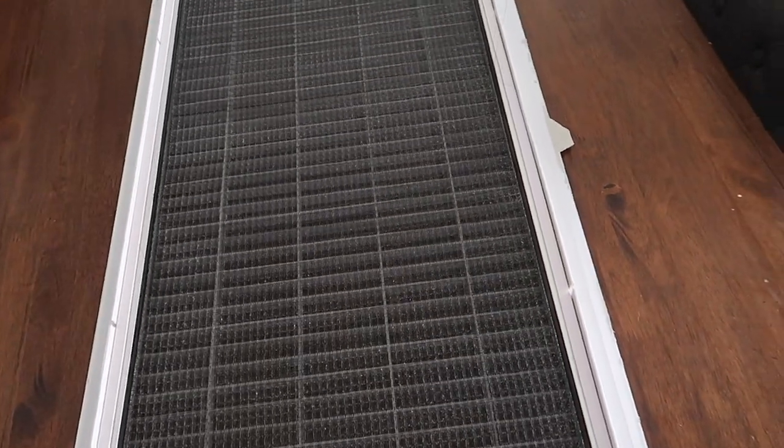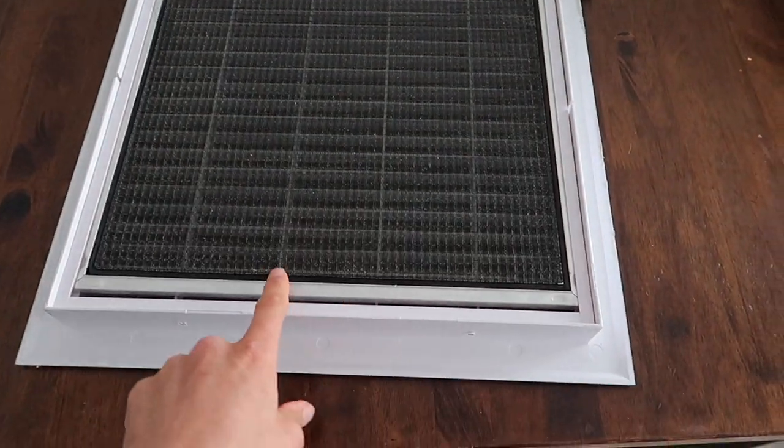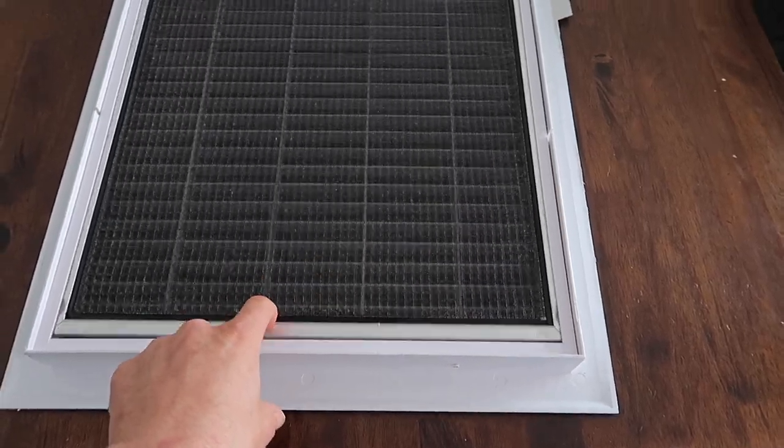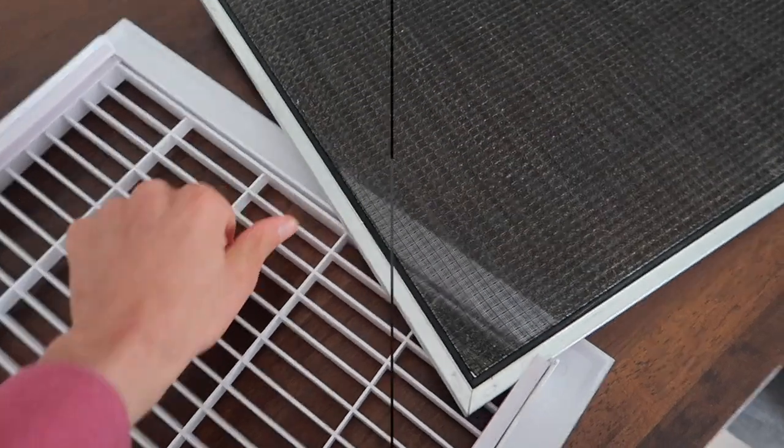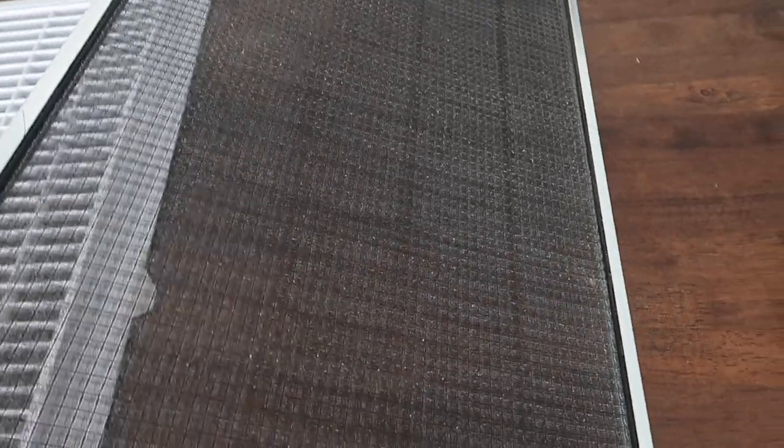What we're going to do is turn it over, and that's going to expose us to this filter. As you can see, it's like a fly screen in the window — it's just going to slide out. That's what your filter looks like: just a fine mesh type fly screen.